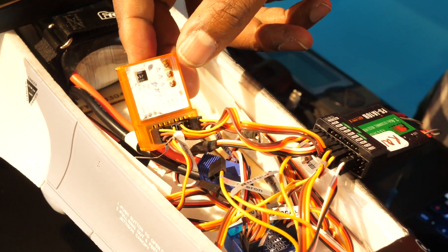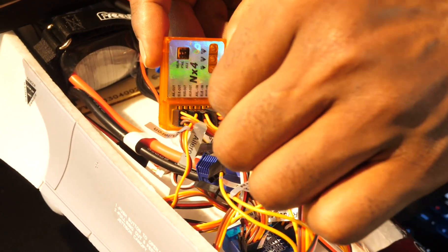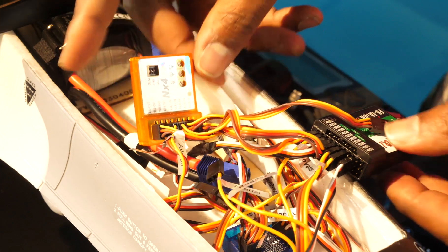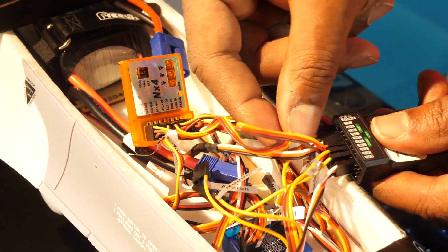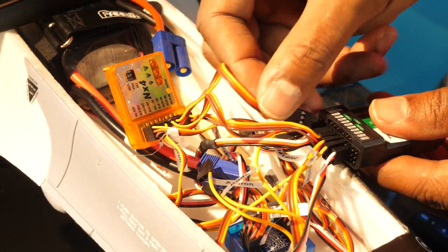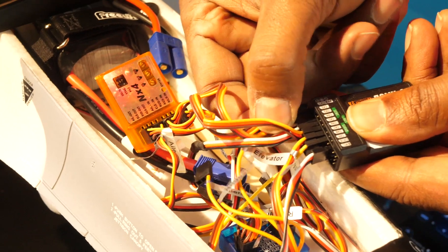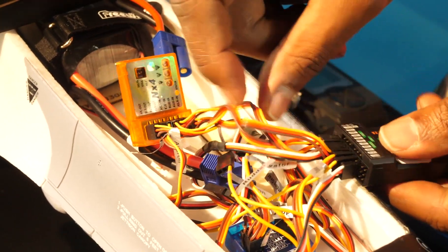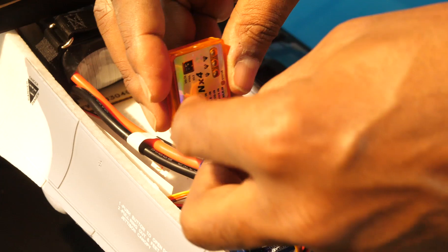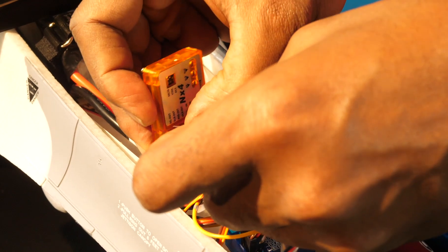Ailerons are done. Our next channel is channel 2, the elevator. We take our jumper cable and connect it to elevator in on the gyro. Then we find channel 2, our elevator channel, on the receiver and connect our jumper cable into channel 2. Then we connect the elevator wire to elevator out on the gyro, and it's on its way back to the actual elevators on the airplane.